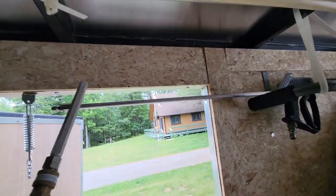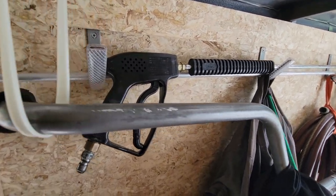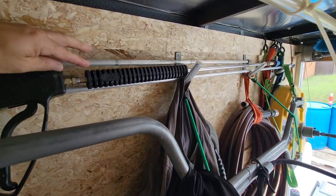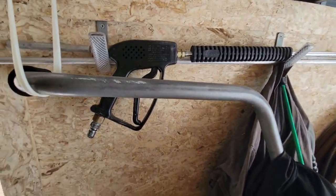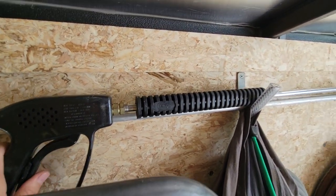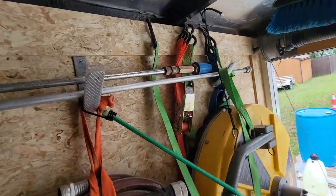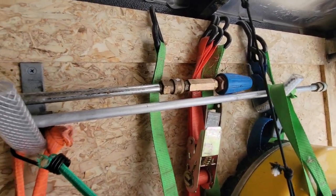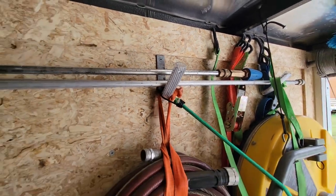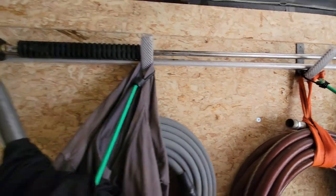Here's my turbo gun for concrete — just the one that came with the pressure washer, with a 3-foot lance and a turbo tip on the end. I use it for cutting in concrete edges and things like that. Simple and effective.